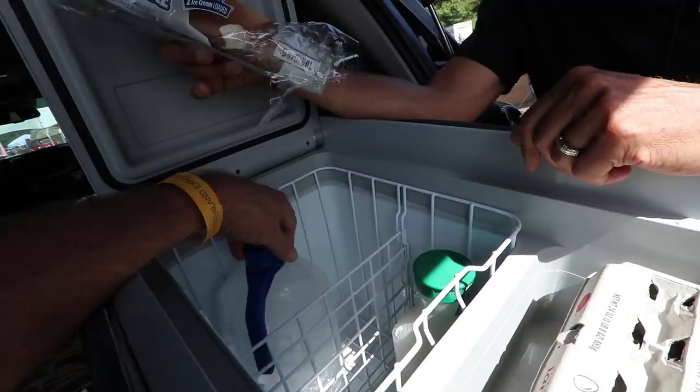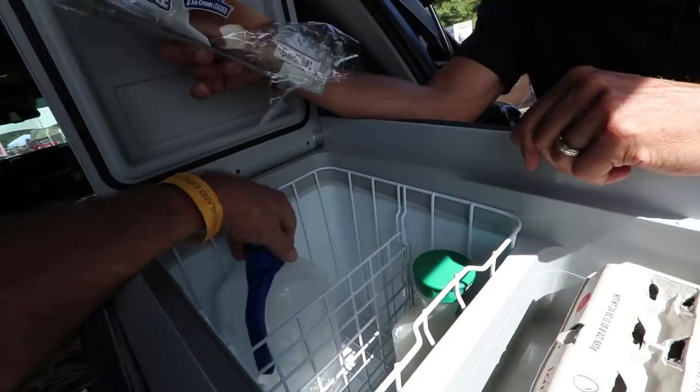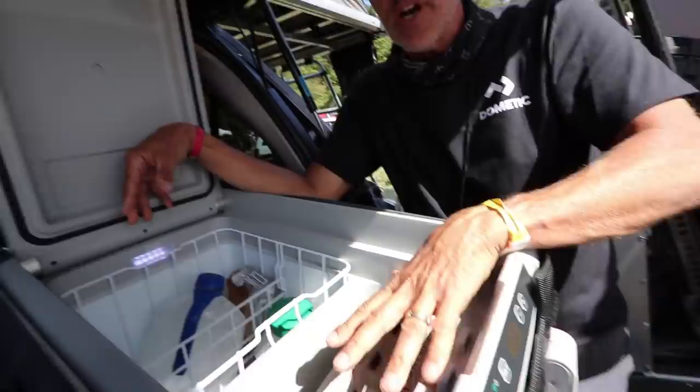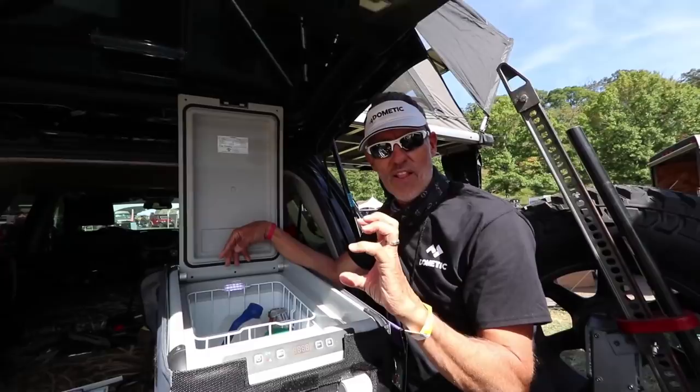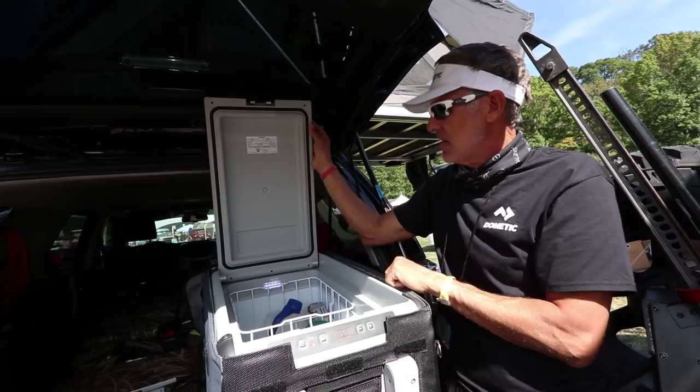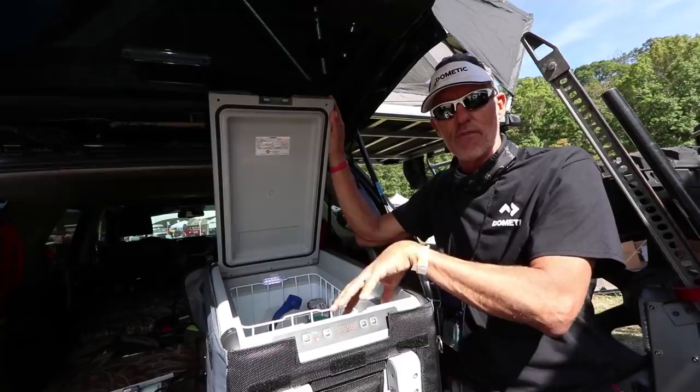So it keeps eggs in this compartment without freezing? Yes — but you can go way below zero in the lower section. My wife actually does a great job of teaching us: she puts the ice cream here, then takes lettuce and puts it up in the upper compartment, adjusts the temperature so we don't freeze the lettuce but keep the ice cream cold. It's a nice way to take a smaller freezer-refrigerator and allow you to do both — freeze and refrigerate.